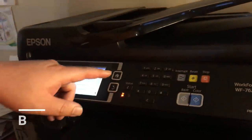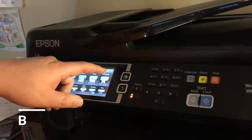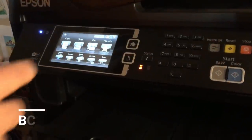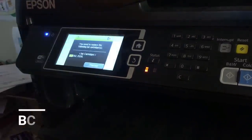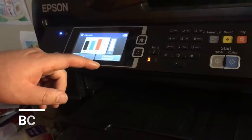Epson stores a number of pages printed in a computer chip, and the chip is located at the front of the cartridge. If we refill a cartridge, we also need to reset the page number back to zero. Otherwise, the printer will still show low ink and prevent us from printing.